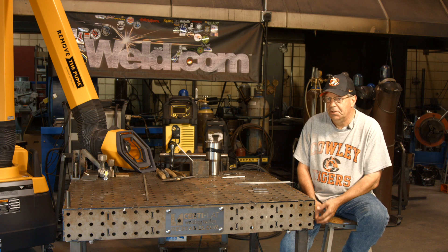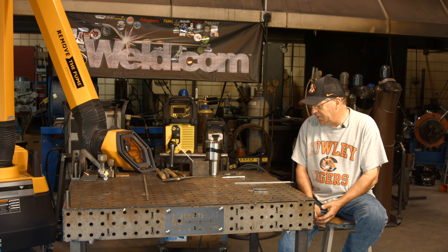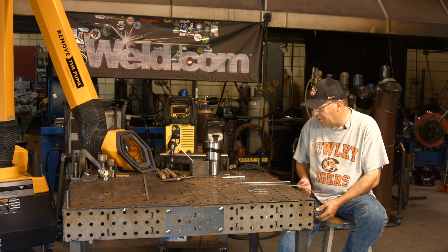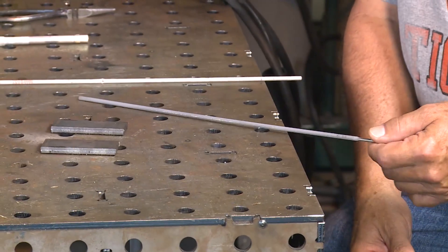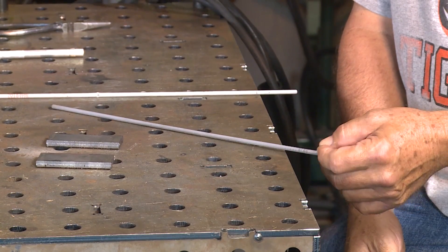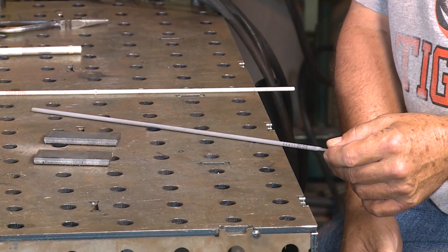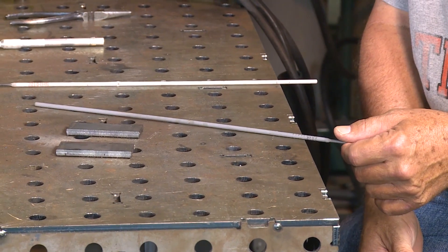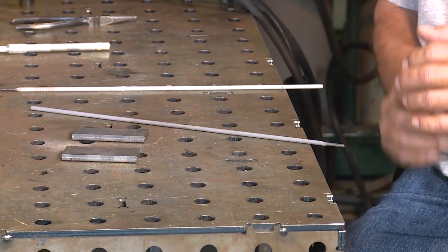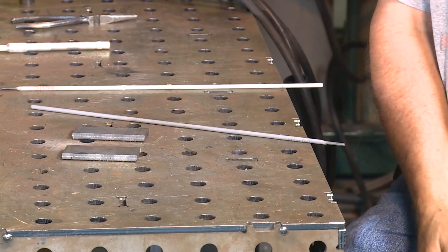I'm going to show you, if we can duplicate this correctly, I'm going to run a cellulose type rod — I'm going to run an E6010 5P plus. And some of you have said they run better if you dip them in water and that kind of stuff. And they kind of do — if they've been old and crusty, you can moisten them up and the arc characteristics are as good.